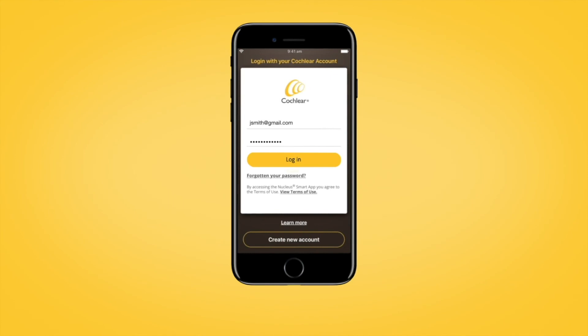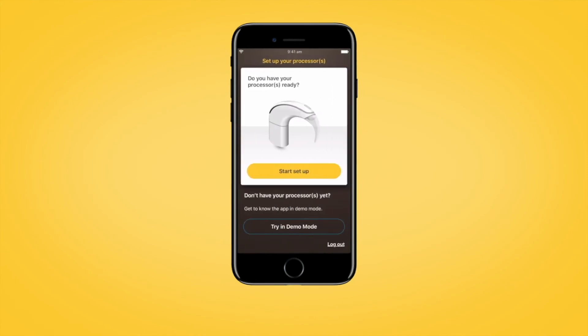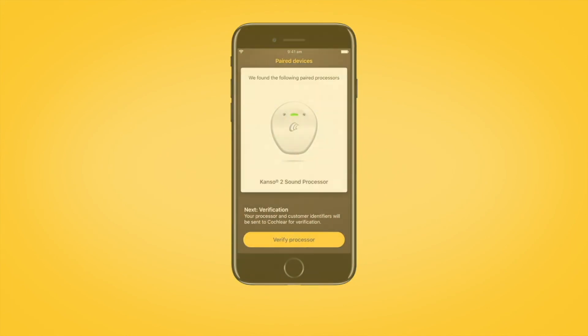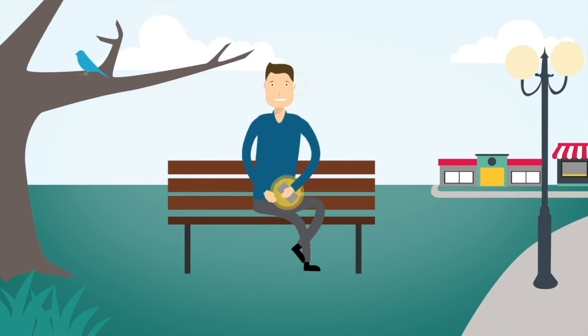When you have signed in, your sound processor will automatically be recognized by the app. Then, follow the in-app instructions to verify your sound processor.